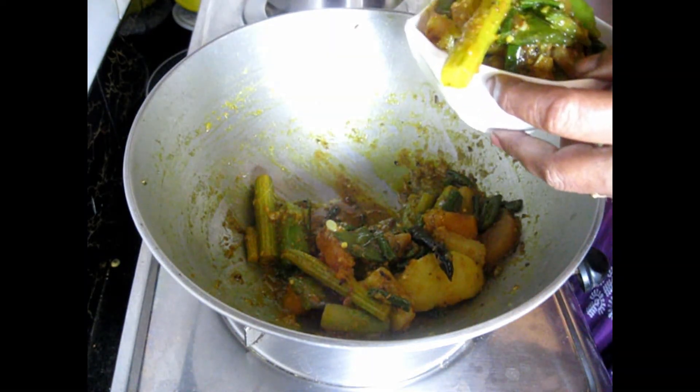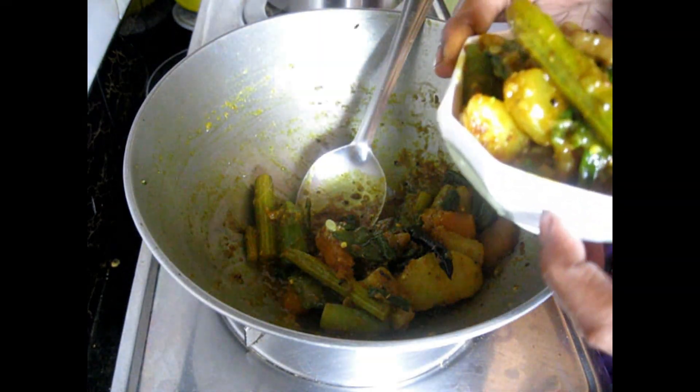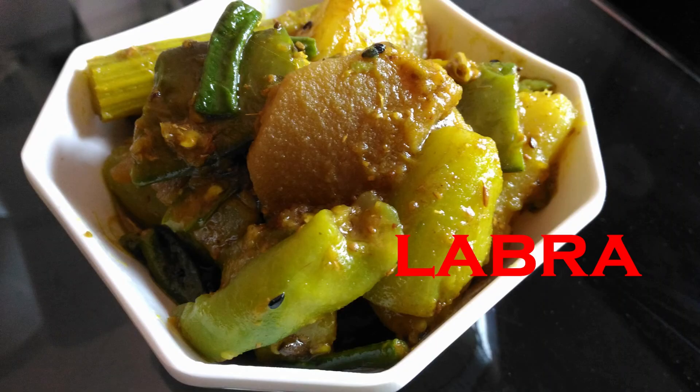Take it out in a serving bowl. Please do try it at home. I hope your family will like it — please let me know in the comment section how you liked it. Our labra taulkari is done!